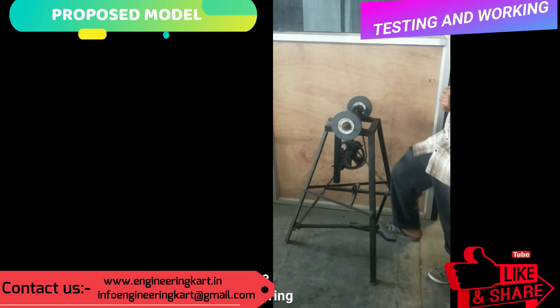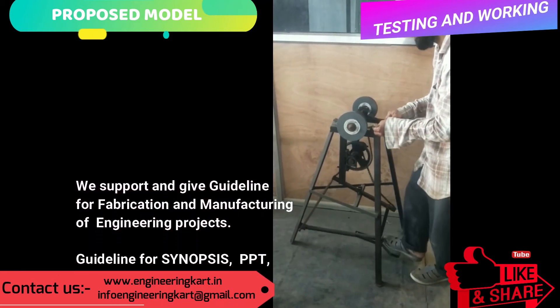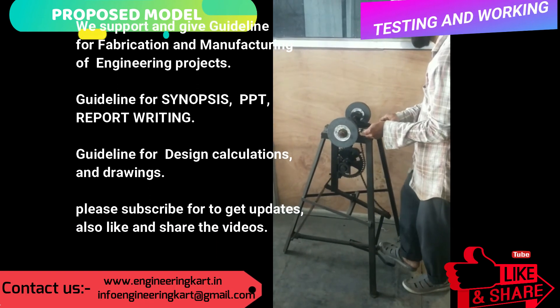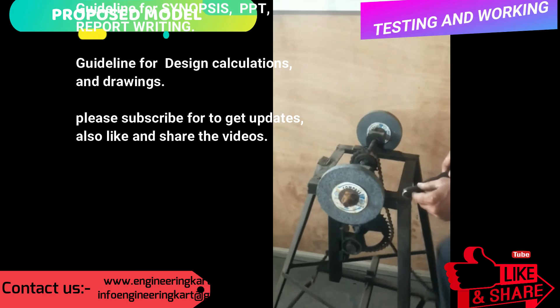We are in the field of technical projects. We are a helping hand for school level and engineering project work. We support and give guidelines for fabrication and manufacturing of engineering projects, guidelines for synopsis, PPT, and report writing, and guidelines for design calculations and drawings.